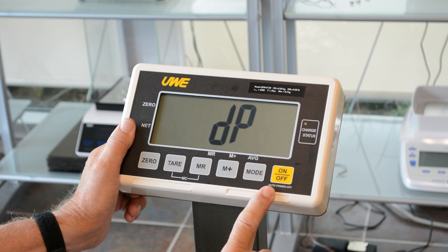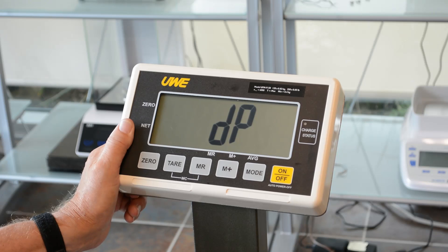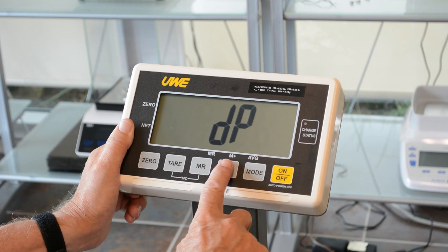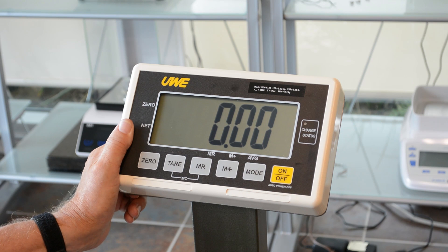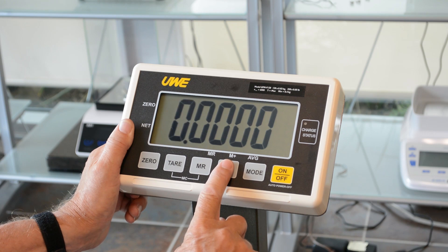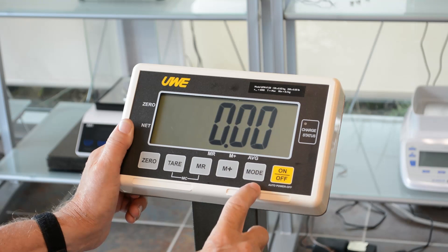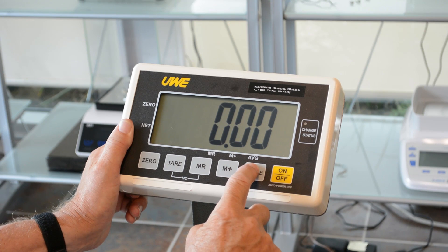Decimal place. The decimal place and capacity is always set in the kg format. This happens to be a UFM F120 kg, which is by 0.02 kg. Enter DP by pressing memory plus and you can see we are set correctly. If you need to change for some reason, you can simply change it again by pressing the memory plus button, then confirm by pressing mode.